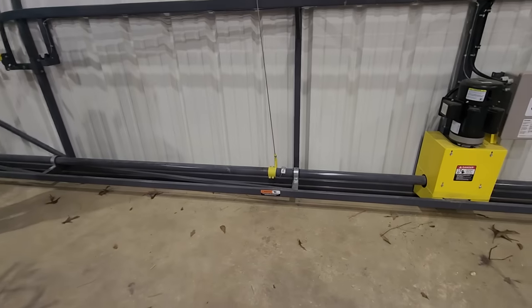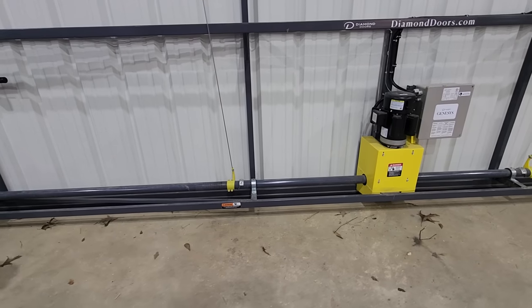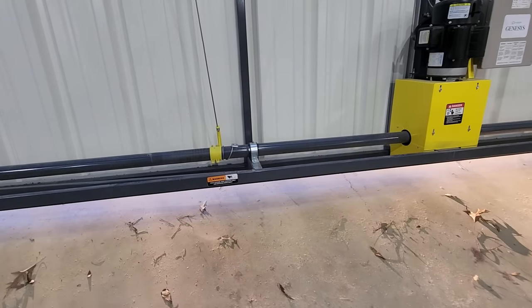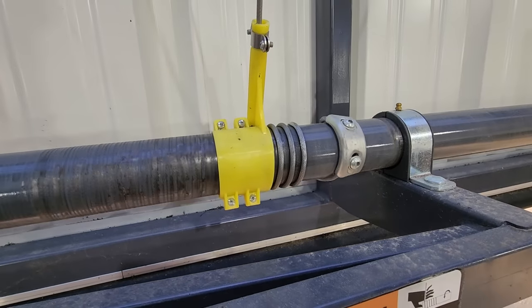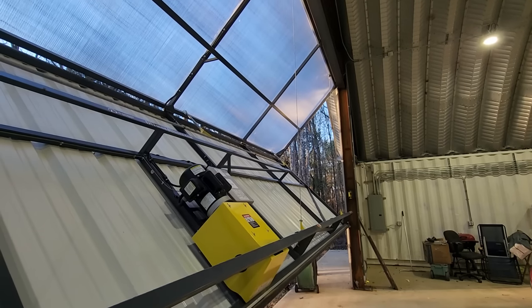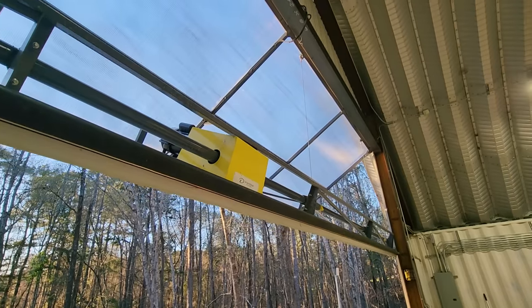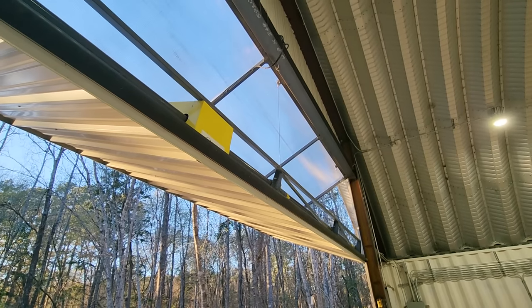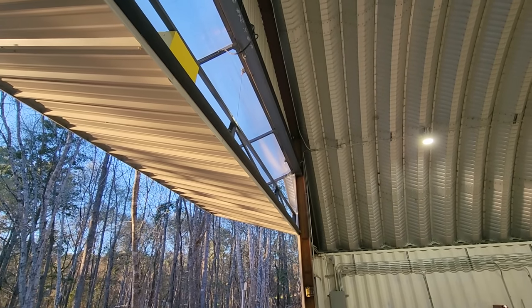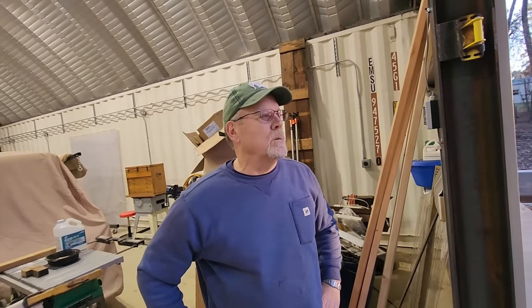Bill, will you open it from the inside? Sure — watch the safety, I've got it right there so you don't get pinched. Bill, what's the height to where it stops, do you know? Fourteen feet to the edge right there. Okay, that's perfect — no problem getting the bus in here, or an airplane.